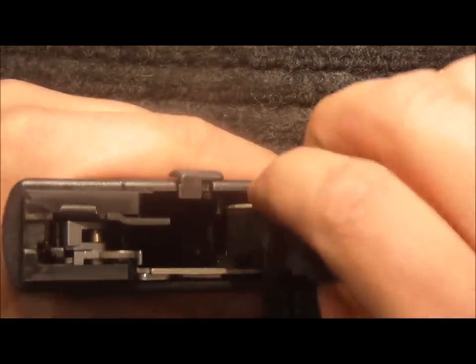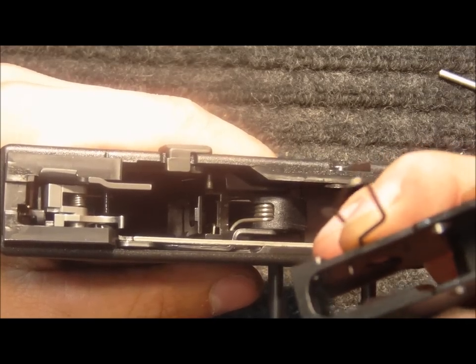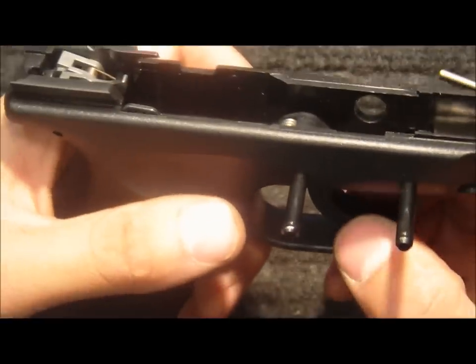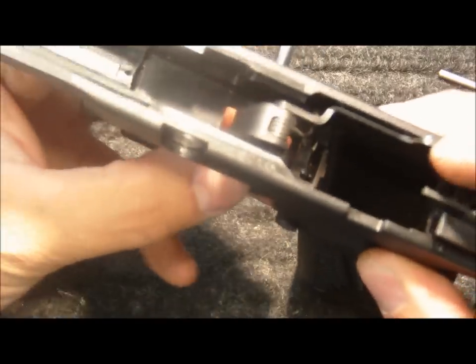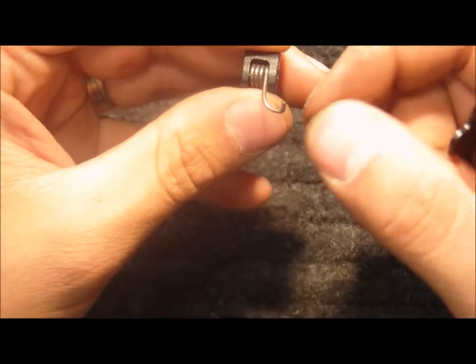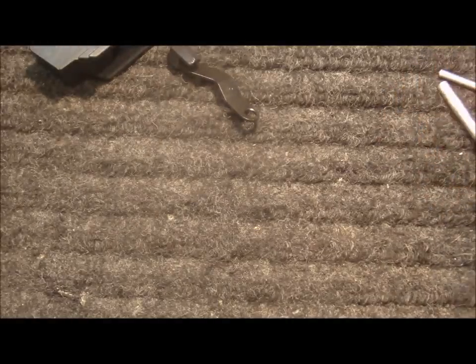Lift up on the locking block. There's the slide release spring — set those off to the side. Remove the slide release or slide stop, the disassembler transfer bar, and then remove the trigger and trigger bar by grabbing the bottom of the trigger, lifting up, and removing it from the top of the frame. Rotate the trigger bar forward to release it from the spring and remove the trigger bar from the trigger. Remove the factory trigger spring and the factory trigger, and set those off to the side.